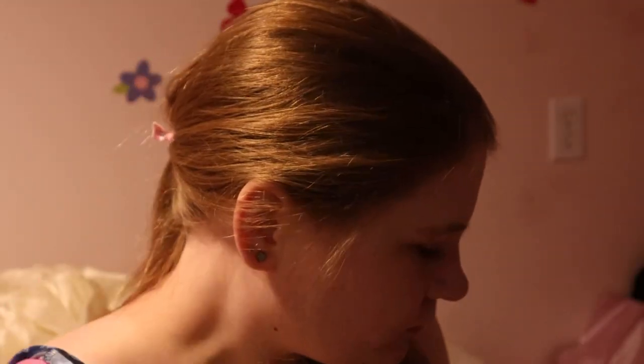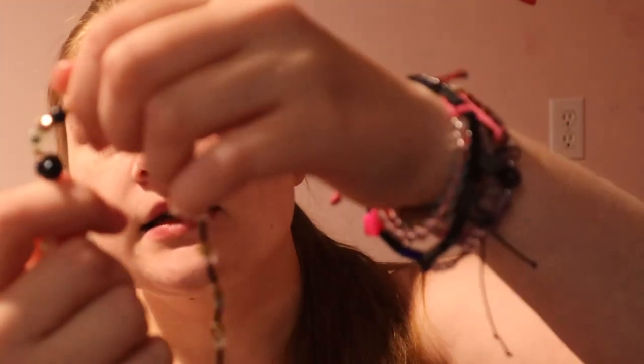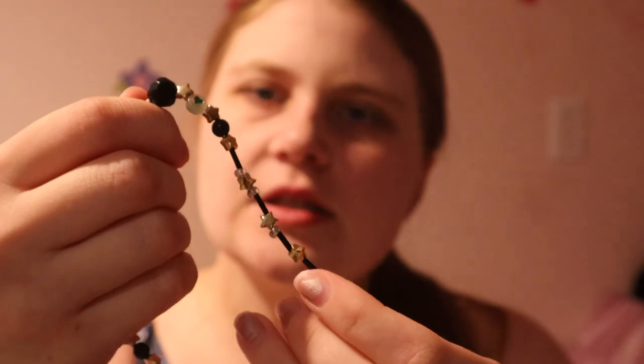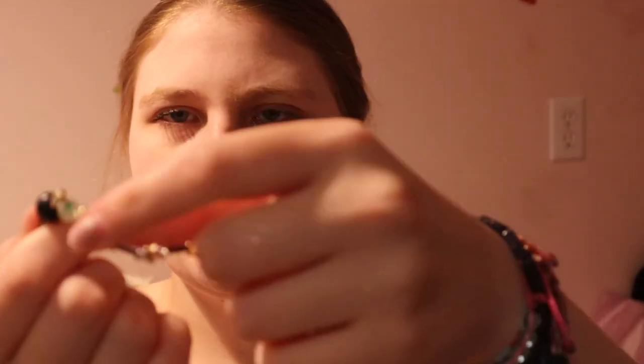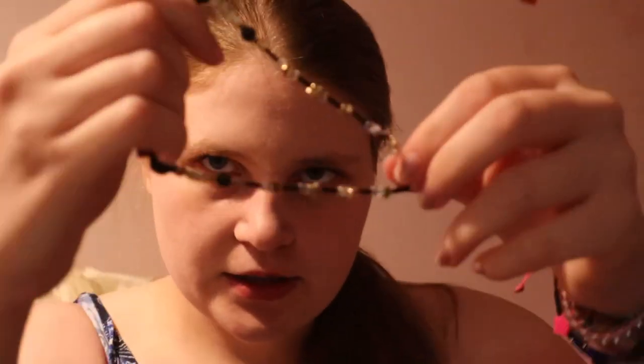I'm still going to give her this as a little hint to Speak Now. My other sister also has sparkly beads on hers, along with these black ball beads and some sparkle beads and plain ones. She's going as Reputation, and I put a little green heart on hers because she likes the color green.